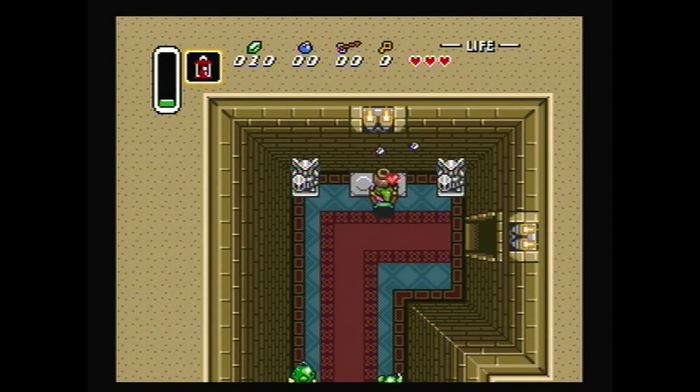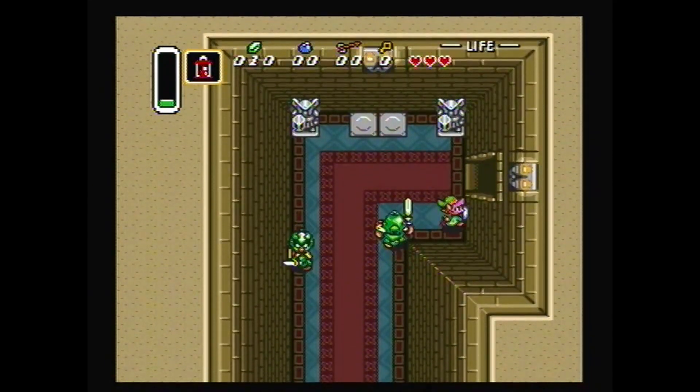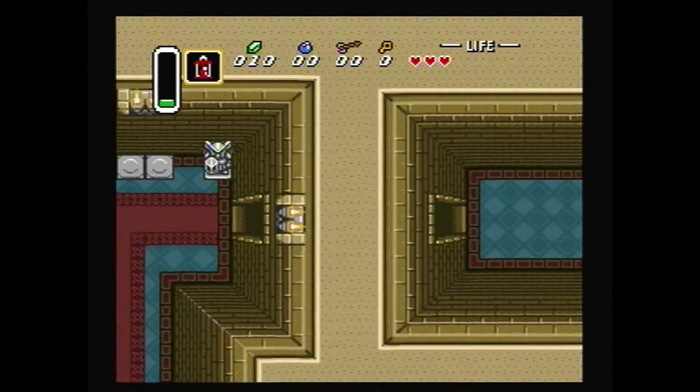When they made these titles available, the Super Nintendo games prevented you from starting the actual game if you didn't have a valid controller, leaving you stuck on a screen like this.